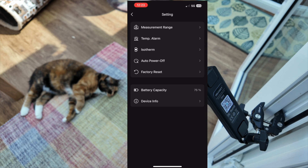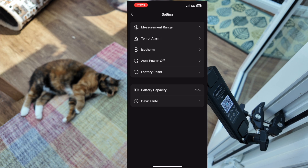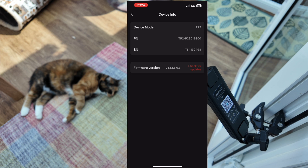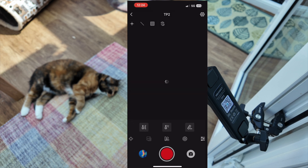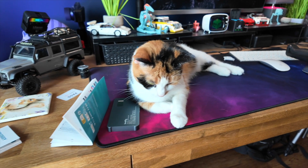There's also an isotherm mode you can turn on, auto power off so you don't forget to turn it off, factory reset, battery capacity, and device info. Checking for updates shows we're on the latest firmware. That covers everything this unit does, and for me it covers everything I need - the alarm feature is really good. It's a nifty little device, and the quarter-inch tripod mount is great too - you can fasten it up wherever you need it for monitoring something.